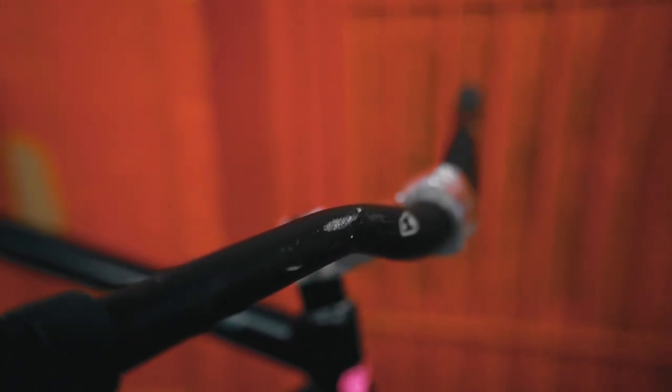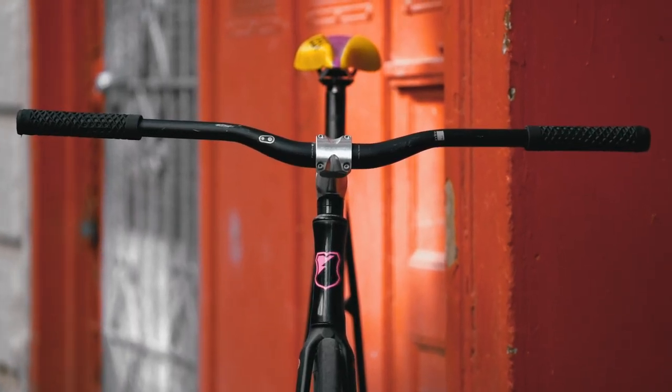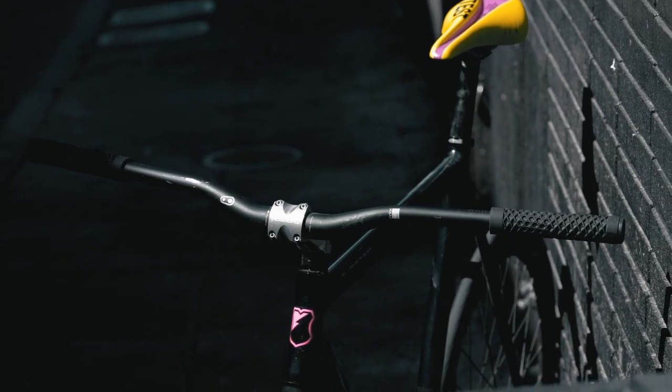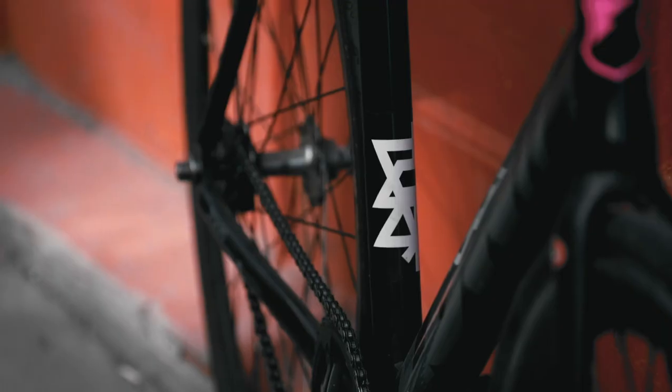Moving on to the handlebars. We've got these 780 millimeter wide bars, nice amount of rise, nice amount of spacers, good amount of rise in the stem — making for a nice comfy ride on that pursuit frame. Gotta have the MASH sticker on the front end. That's how you know you're in San Francisco.